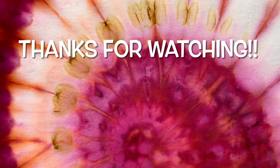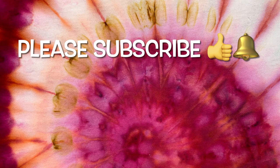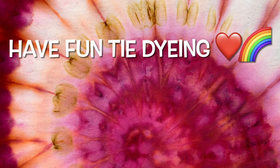Thank you so much for watching. Please subscribe to my channel, leave a thumbs up, and click the bell and set it to all so you get notified of future uploads. And remember, have fun tie dyeing.